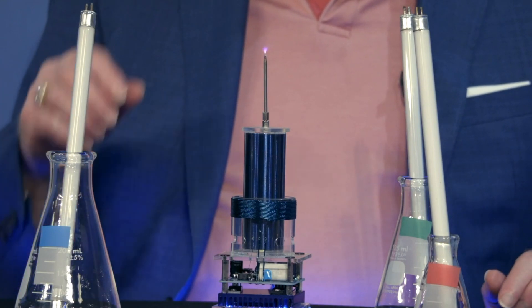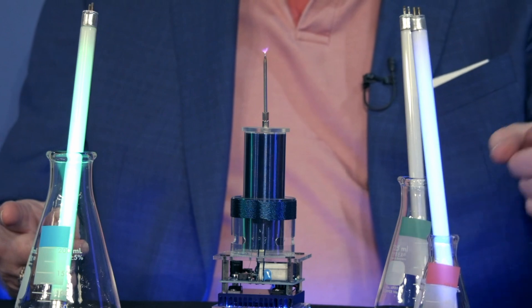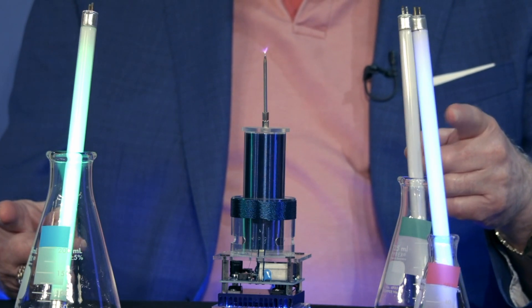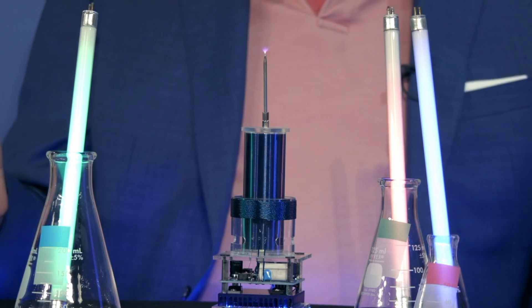So I'm going to energize the power field on three. Three. Wait for it. Wait for it. Wait for it. Oh, come on. There you go. That's so cool.